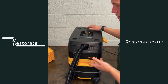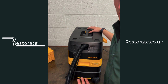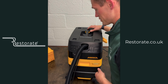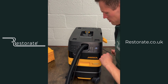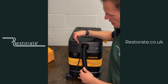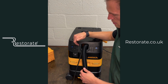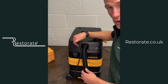M-class means extra filtration — it meets HSE workplace regulations, so any business really needs one of these if you're using it on site. Part of the HSE requirements is some sort of auto filter clean and also power dependent on the diameter of your hose.